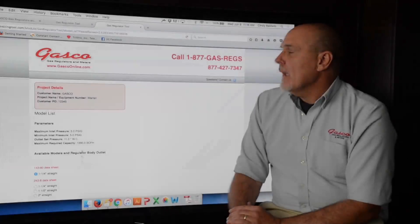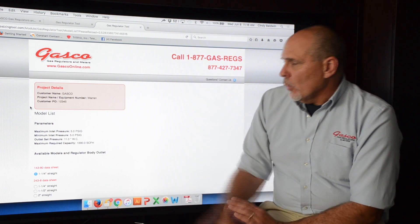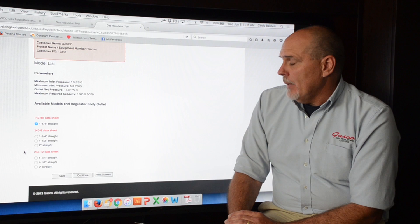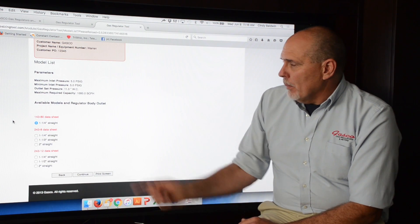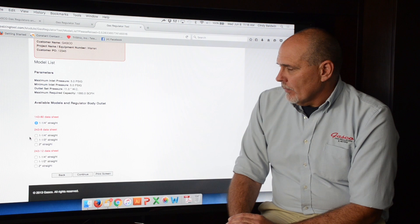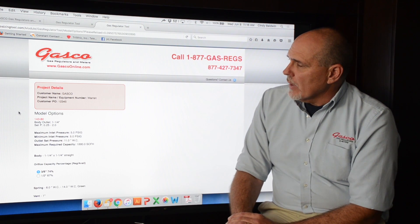We are now on page 2. It lists all of the project details up at the top, and going down it shows us all of our parameters. On this page it has now picked out the optimum regulator, which is a 143-80. But if any of the other regulators listed on this page will also work for your application, they are shown here as well.